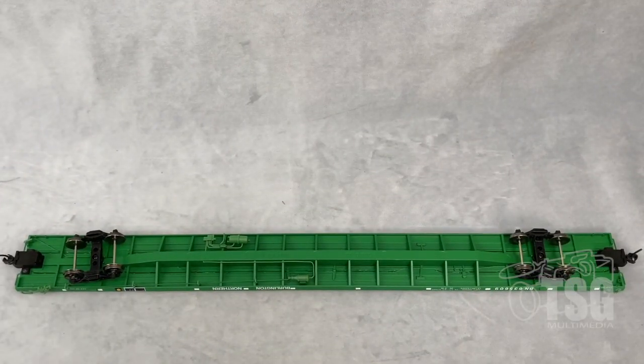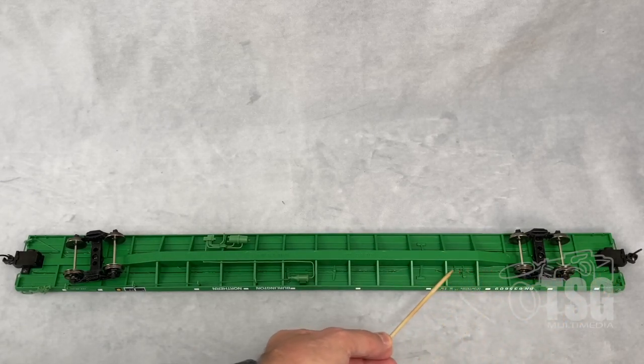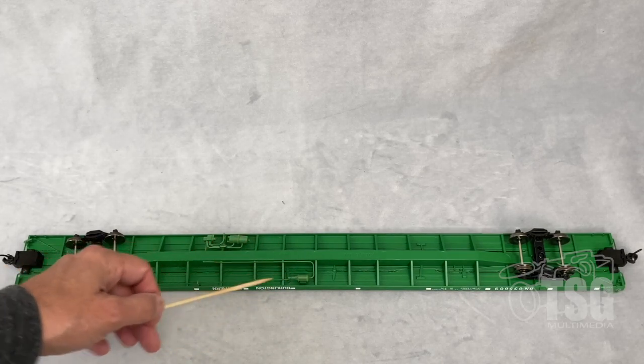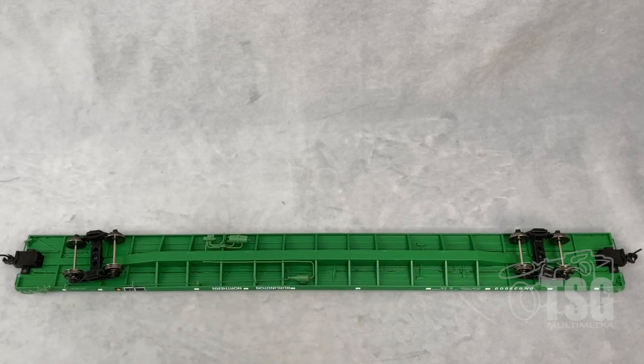Here's a look at the bottom. You can see there's a line that runs from here all the way down, and also from over here all the way down — that's an interesting detail. Then there's the brake detail I was talking about earlier: you can see where the ratchet is, and there are some reservoirs and valves under here as well as some molded detail. This model also has body-mounted knuckle couplers as well as nice heavy metal wheels.